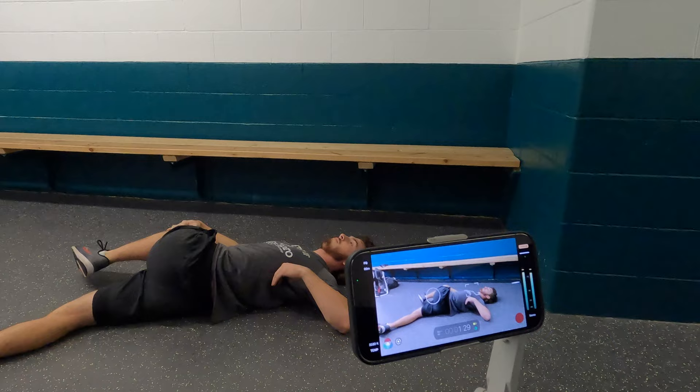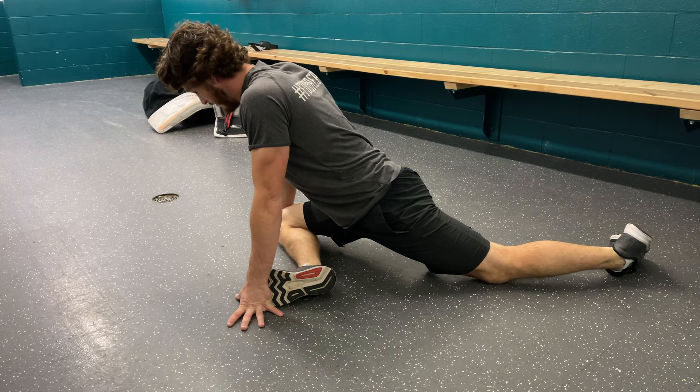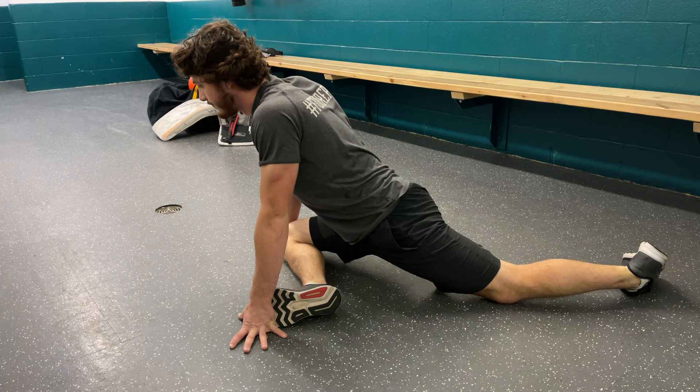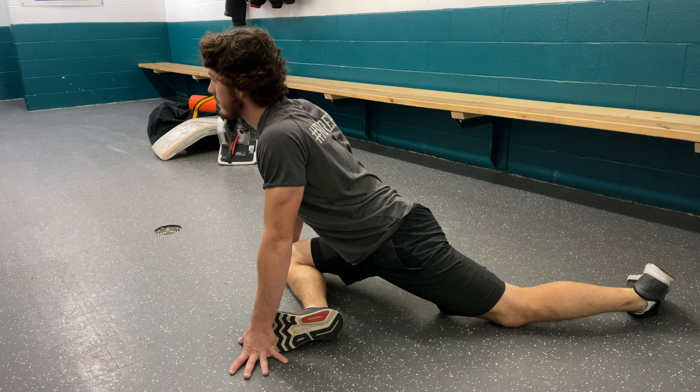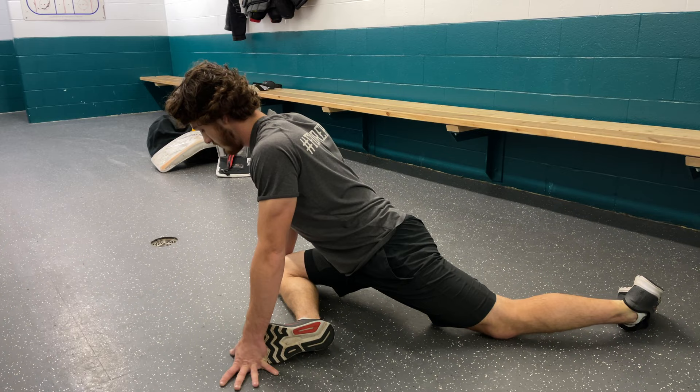The last static stretch is called the pigeon — front leg crosses over, leaning your body weight into it. As you can see, with these static stretches we're really targeting the lower body — in particular the hips, hamstrings, glutes, quads, and calf — because goaltending is a lower body position. We don't want to ignore the upper body, but prioritize the lower body for after-activity stretching.